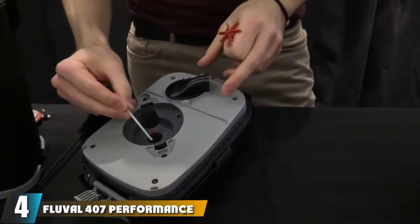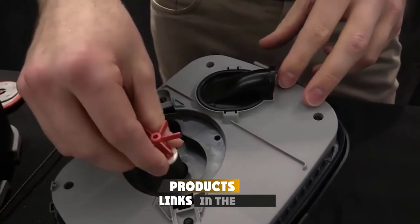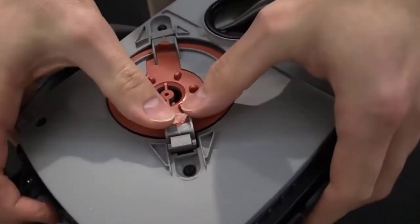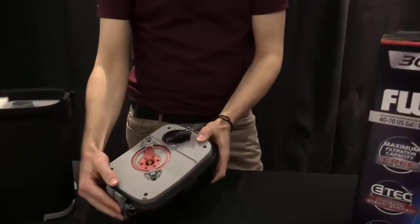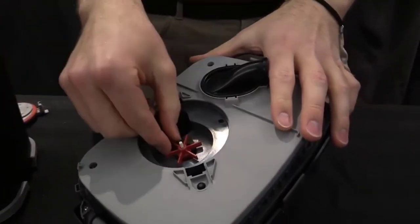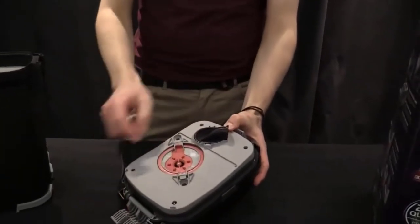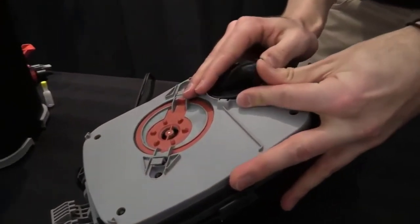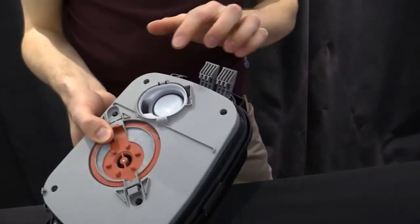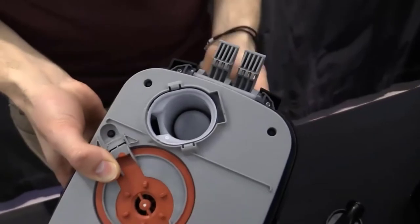Next at number 4, we have the Fluval 407 Performance Canister Filter. What I like about the performance line of filters is that they're designed to maximize every square centimeter of space for function. Despite being smaller than most of the competition, they perform just as well. The Fluval 407 utilizes every square inch of available canister volume and positions the media resourcefully to maximize water contact space in a compact design. This is the largest of the performance series and is rated for turtle tanks 50 to 100 gallons in volume, with a water circulation rate of 245 GPH. The flip side is that there isn't as much space for filter media — the Fluval 407 contains at most 1.6 gallons of filter media, so if loads of specialty media are important to you, the Fluval 407 may not be ideal.